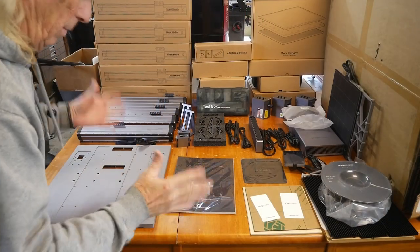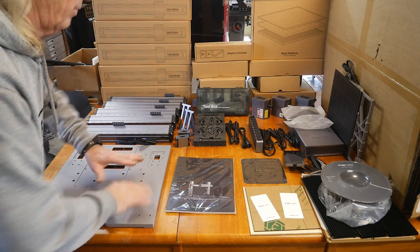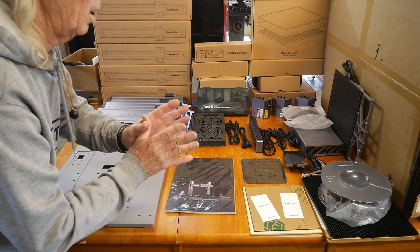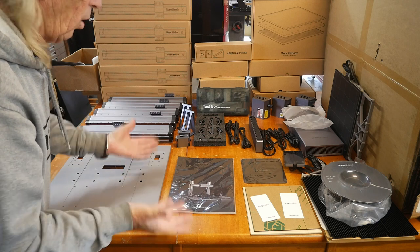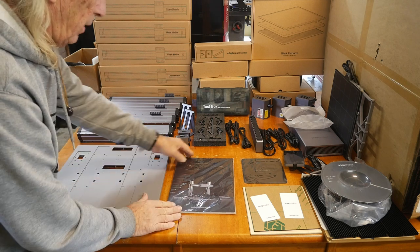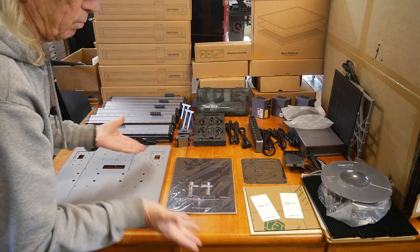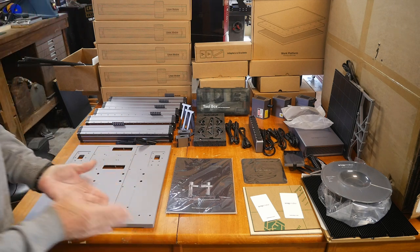All those boxes from the big box have been unpacked — we've got the plate, the gantry, and all the pieces laid out. There's also a big box for the enclosure. We've got quite a thick manual to go through, so we'll start assembly. When we come back, hopefully I'll have it all together. For our first test we'll probably start with the 3D printer, then move to the laser, then finish with the CNC — it might be three videos.